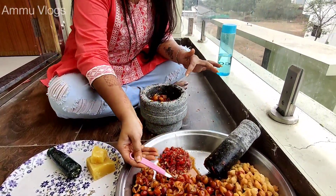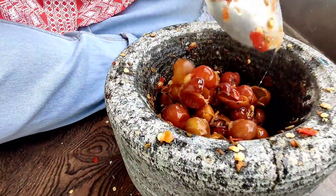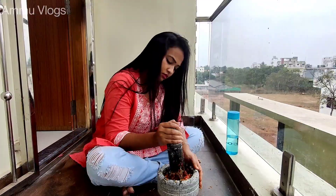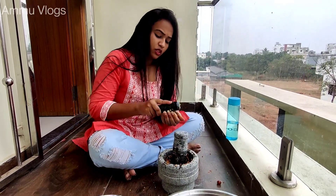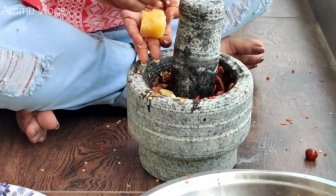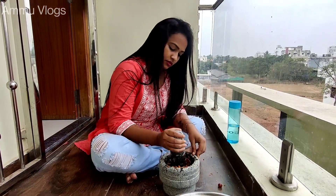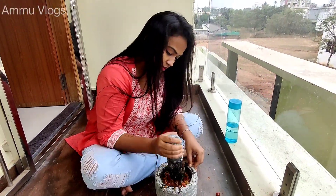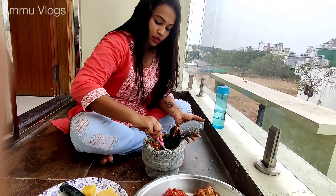This is a soft taste — it is a soft taste, and it is also sweet. I am going to make a lot of sweet potatoes. Now we have to make a little bit of a separate dish.